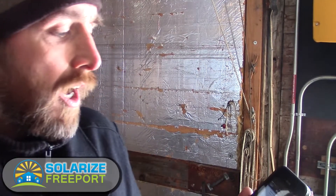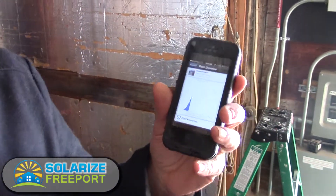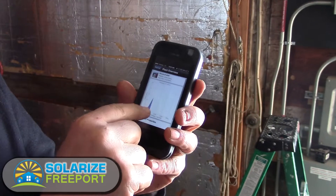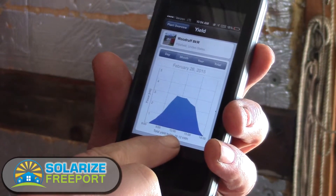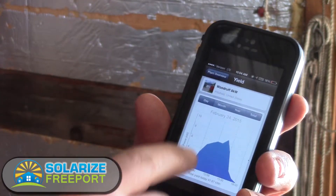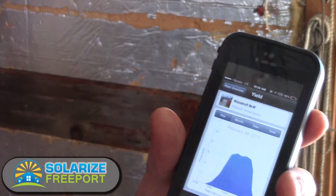Here we have a smartphone app on my iPhone — they make smartphone applications for Android as well. This allows us to see the production of this particular system. Right now it's about 10 a.m. and this graph is showing how much it's produced up until nine o'clock today. I can switch back to see what this system did yesterday — it put out roughly 19 kilowatt hours. As we go through, we can see where clouds have come in as spikes in the graph. This was a pretty nice day — a nice little bell curve.